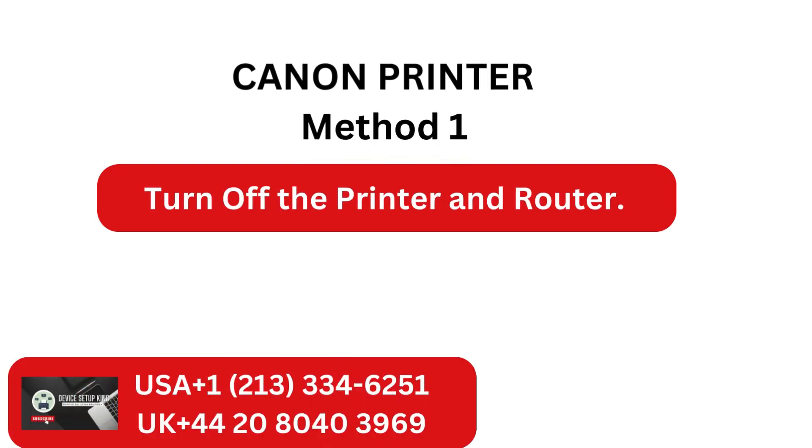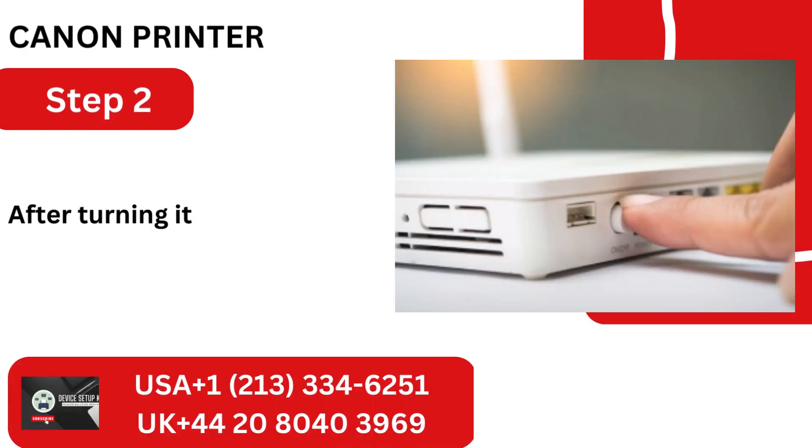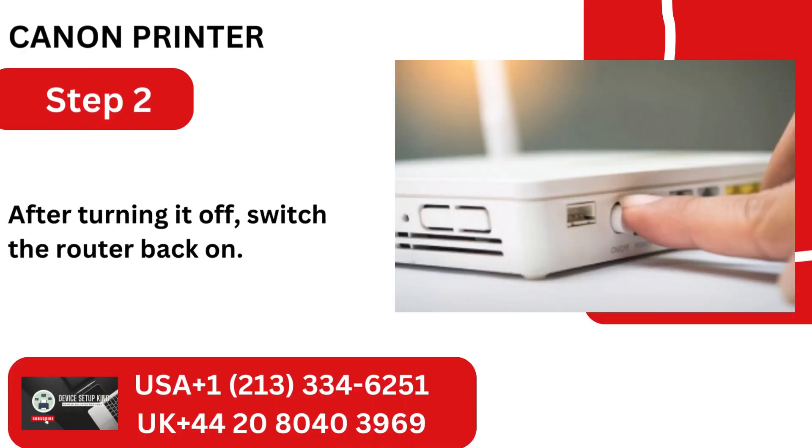Method 1: Turn off the printer and router. Step 1: Turn off the printer first. Step 2: After turning it off, switch the router back on.